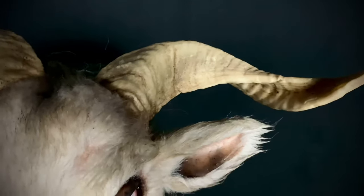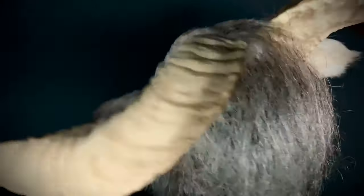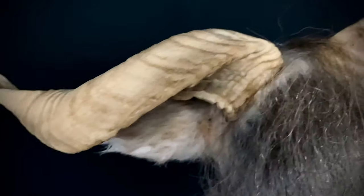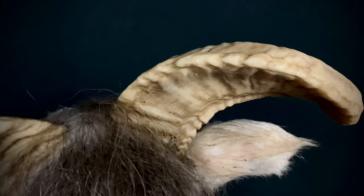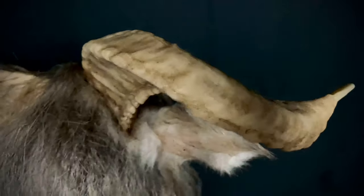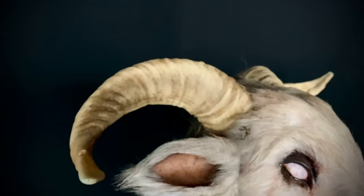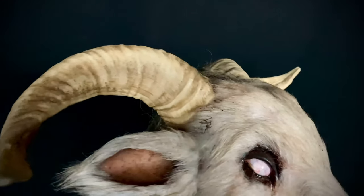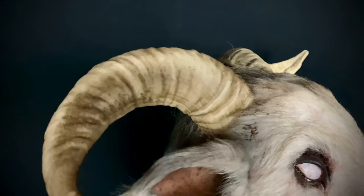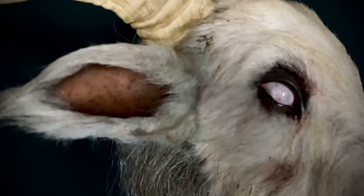Over here at the horns — these are resin. Coming back to the back side, I'm not sure if these were cast from real horns, though that would probably have been the easiest approach. If he sculpted them from scratch, then kudos to him, because he did a phenomenal job. You can see all the growth rings on here — it's pretty spectacular.